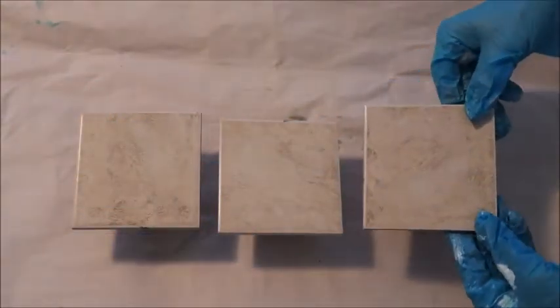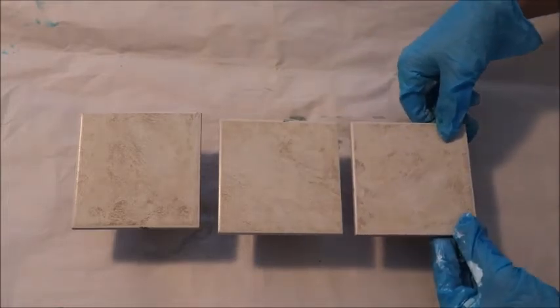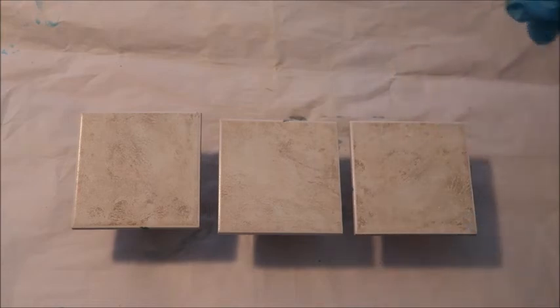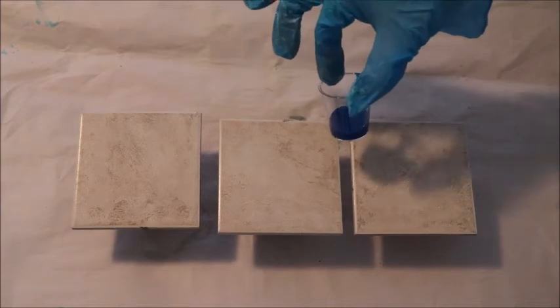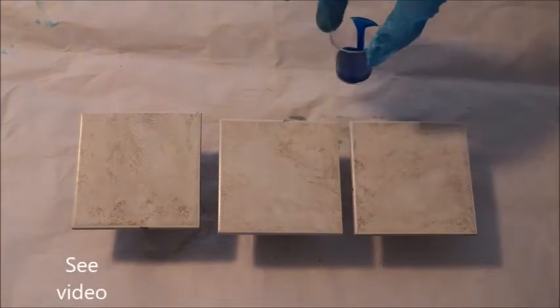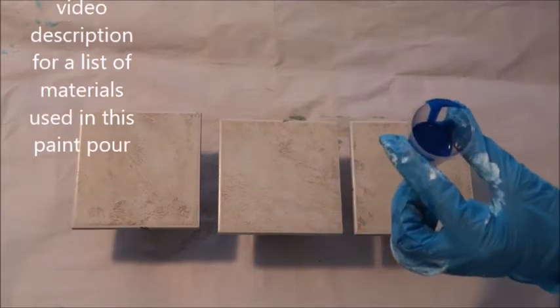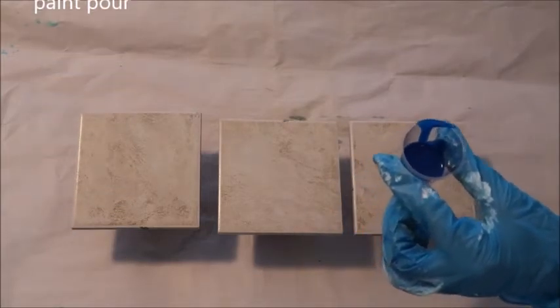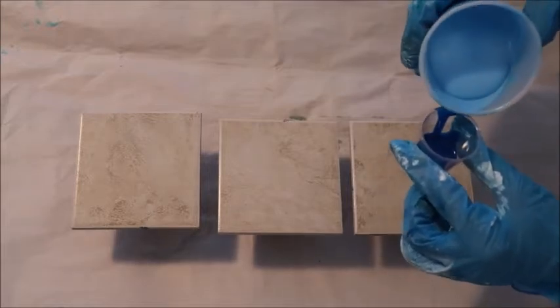I have these three four-inch by four-inch scrap tiles. They're not very big — kind of coaster size — so we'll see what I can come up with. I have this little plastic shot glass and I've put some phthalo blue paint in here, and I'm going to add some other paint to this tiny little cup.